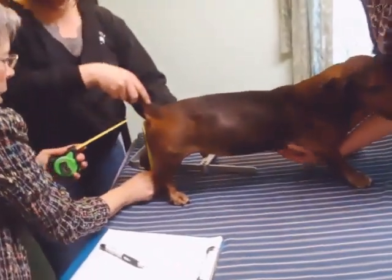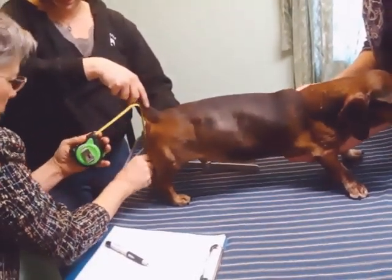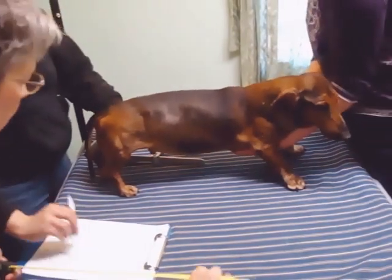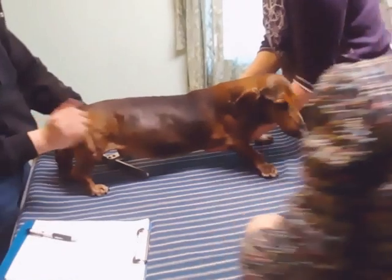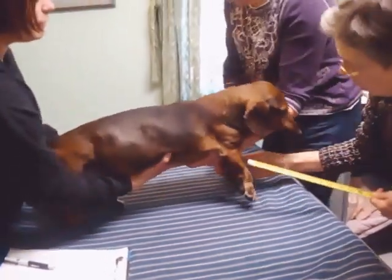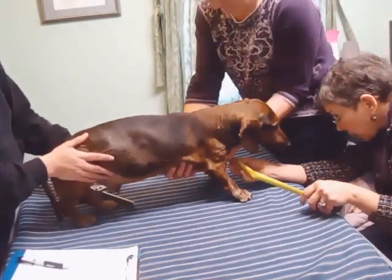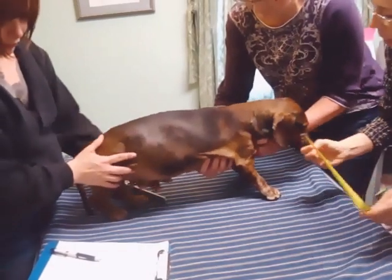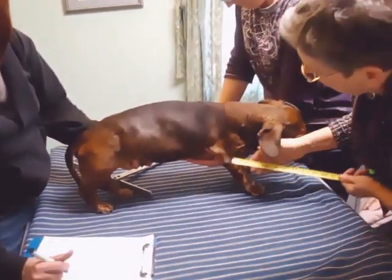For D, you come around, put your finger between the dog's legs, and measure to your finger — six. Skipping E for now, F is the space between the front legs — three and a half. This helps us to design the harness.